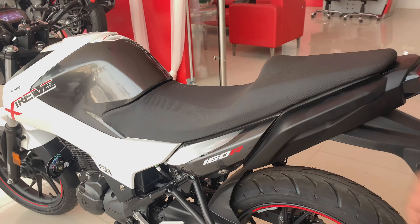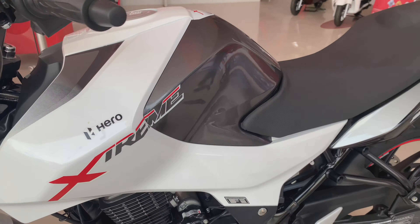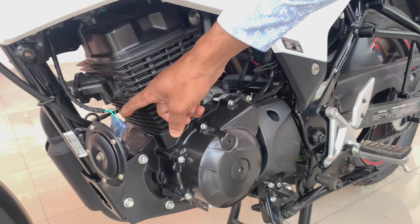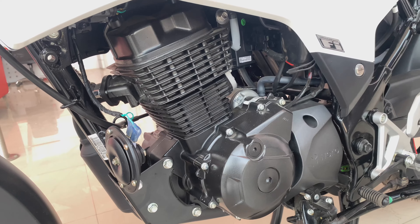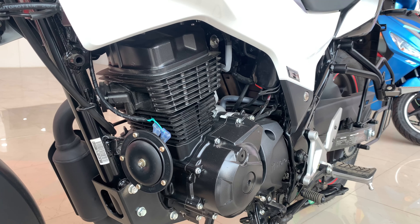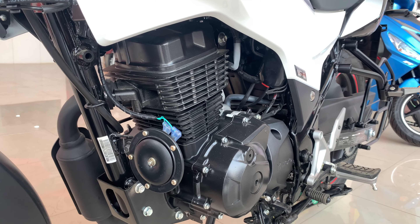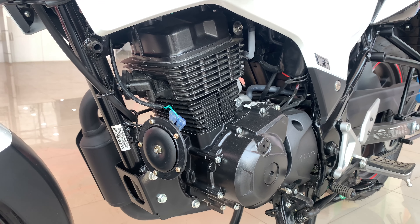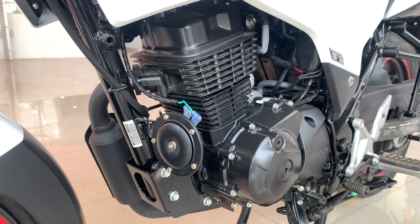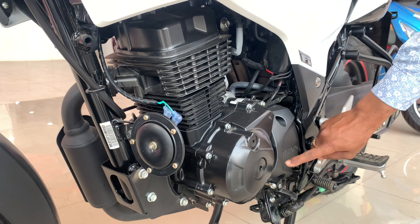Let's talk about the engine. This is a 163cc BS6 engine with a catalytic converter. It is air-cooled and single cylinder. When you talk about the power, it gets 15.3 PS at 8500 RPM. When you talk about the torque, it gets 14 Nm at 6500 RPM. The finish is completely black and there is a Hero badge here.